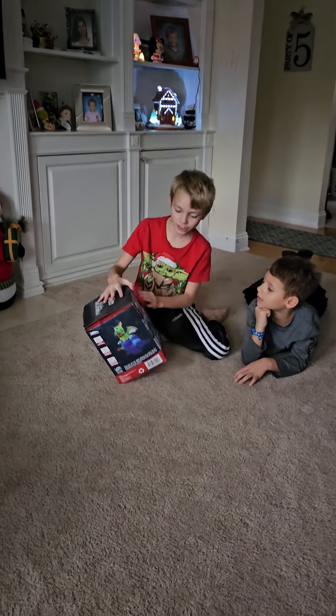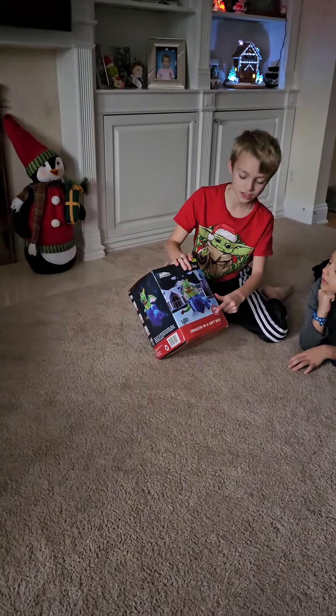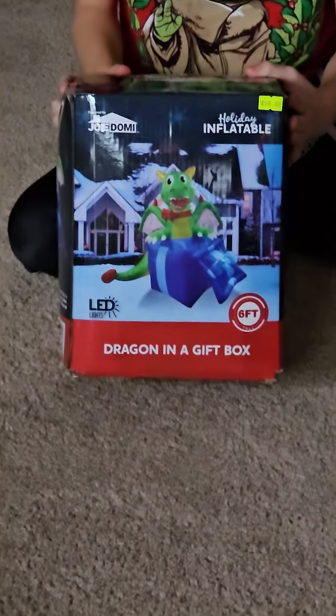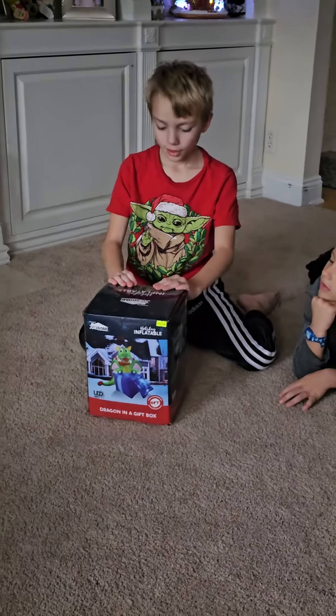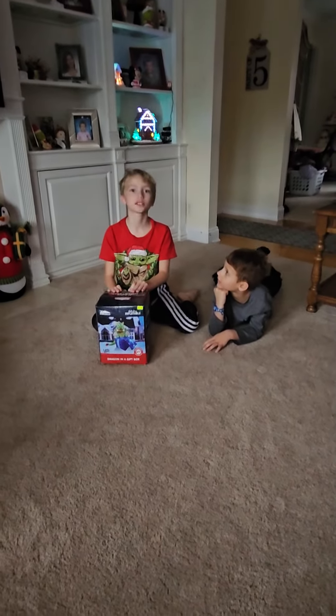We will be unboxing the dragon in a gift box. It's six feet tall and it's from Joe Dome. But before we get into it, make sure to like and subscribe.